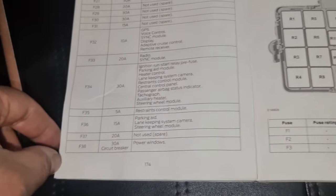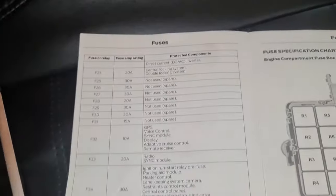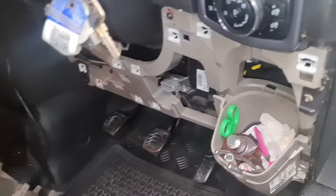Those are the main fuse locations, and that's the engine compartment one which I've already shown you on the inside. The location for the fuses and everything — if you haven't got the manual book, you can check through this video where the fuses are. If there is anything else you need to know, just comment below and we'll try helping you as much as we can. Don't forget to subscribe to our YouTube channel and like the video. Thank you and goodbye.